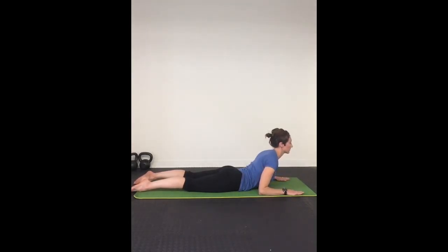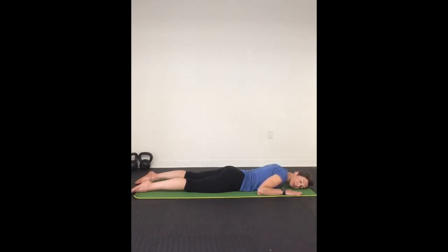On your next inhale, slowly lift your chest up for baby cobra. Exhale, replace your head to your mat and relax. Inhale, push your chest up again for baby cobra. Exhale, lay down on your mat.